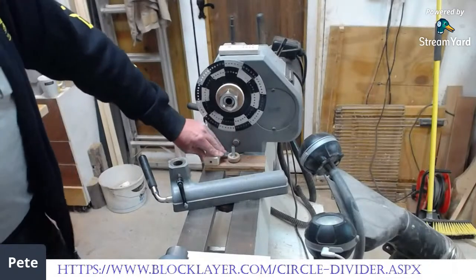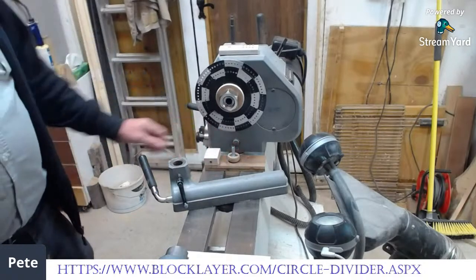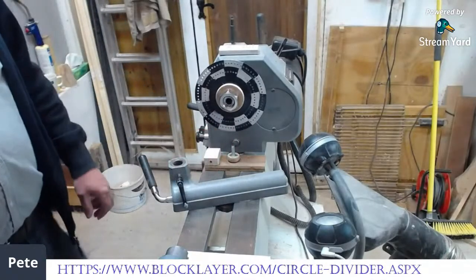So that's now in there — it's a nice tight fit, so it's going to be fairly solid. If I turn the bottom round, I've now got a solid clamp.